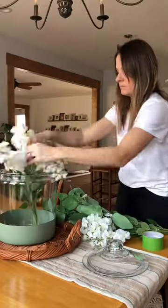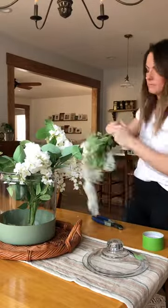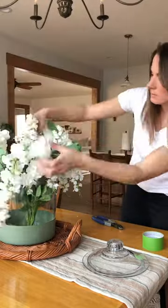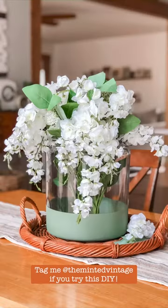And to finish it off, I just added a few simple florals and greenery from Walmart. And that's it — $14 and a few florals later, I have a beautiful centerpiece.